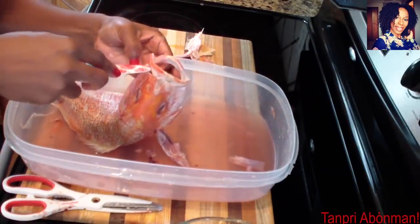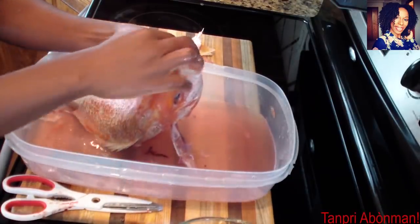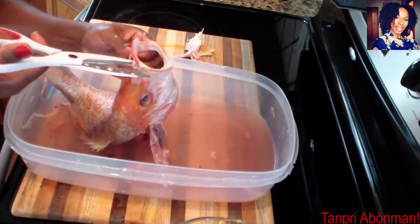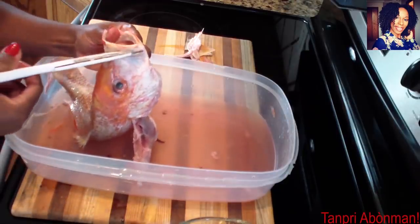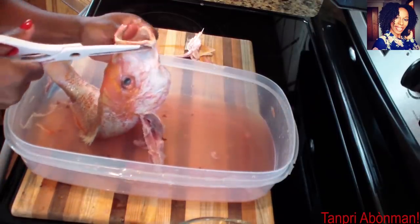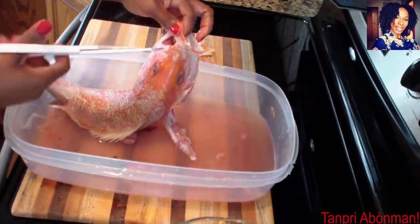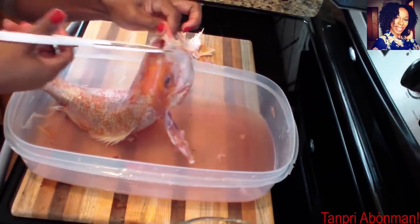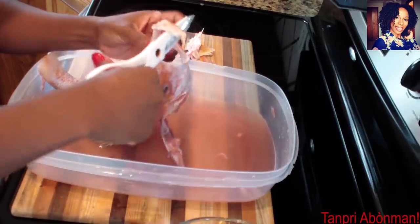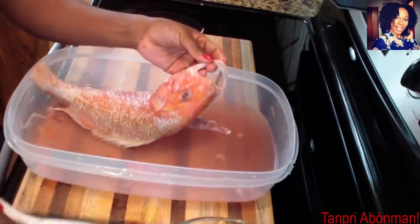I'm ready to put this alright. We're going to put the fish on top. Okay. If you want to join us on the channel, please welcome. Please don't forget to subscribe to the channel and don't forget to share the channel on social media with all the family.